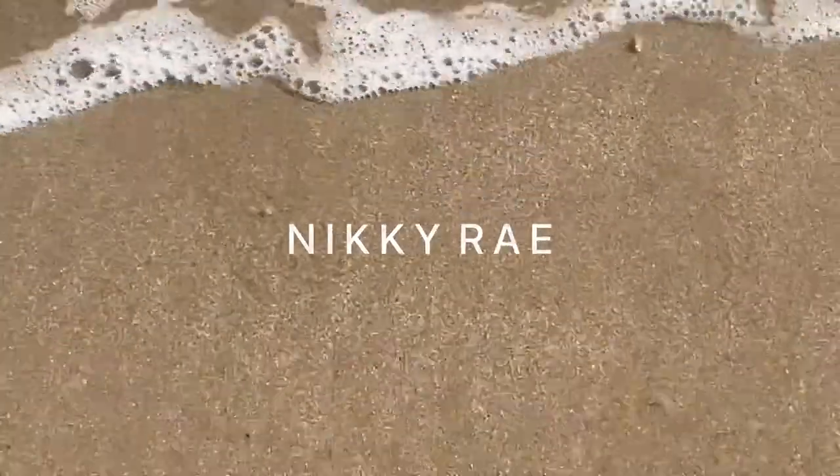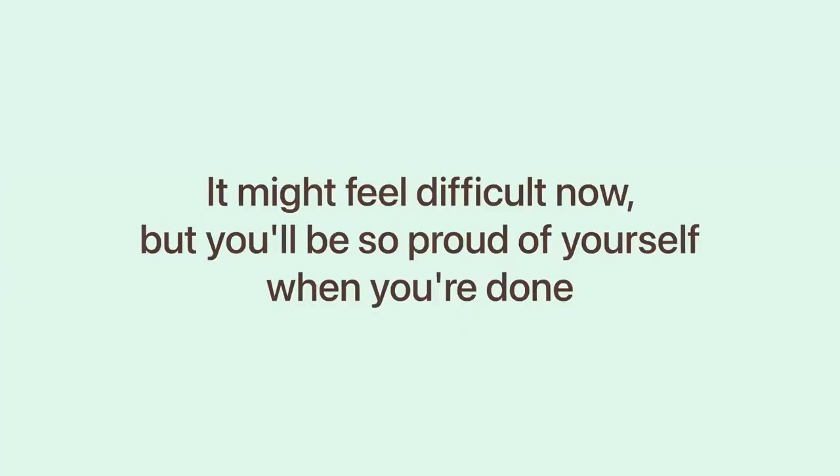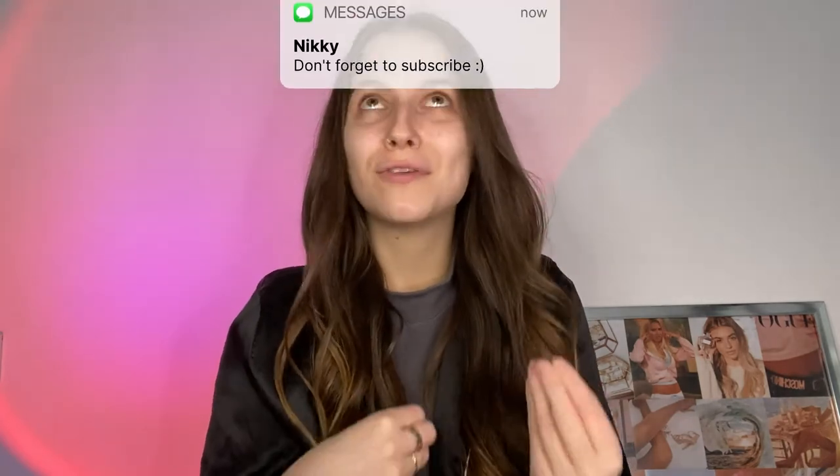Welcome back — or, if you are new, welcome. For today's video, as per usual, I have been scrolling through Pinterest. We'll just assume from now on every bit of inspiration I get is from Pinterest.